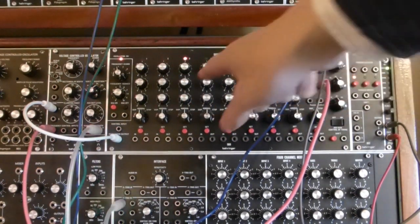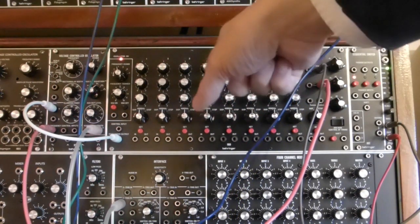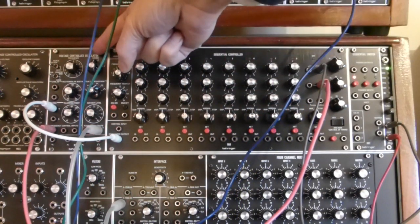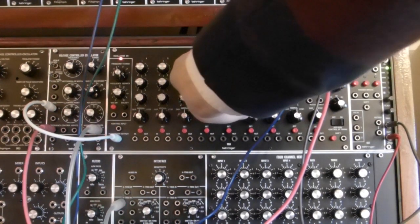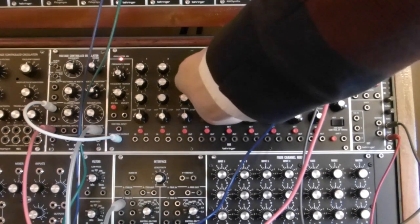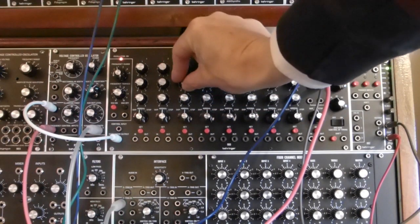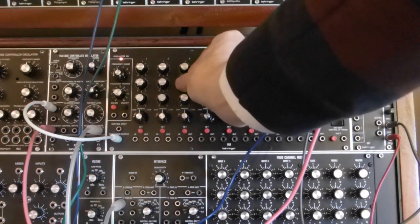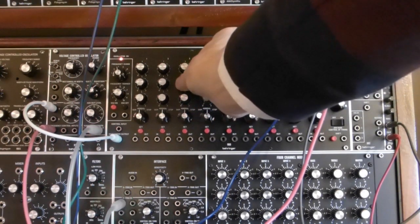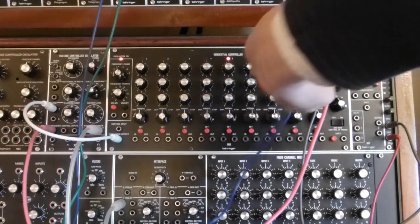I have to emphasize that these controls are not controlling any form of division — they're just providing a control voltage to the VCO that speeds it up. So it's not that you get integer numbers of additional steps or beats. You can have one step, two steps, or two and a half steps in essence. That's a pretty good triplet timing there.